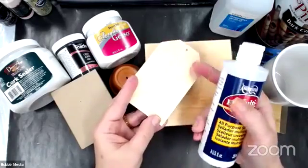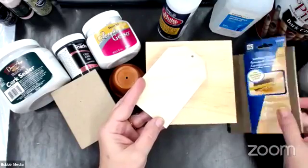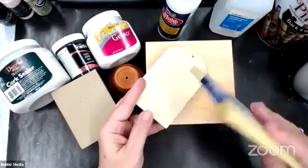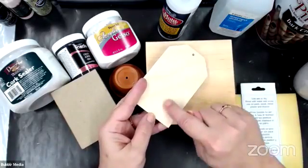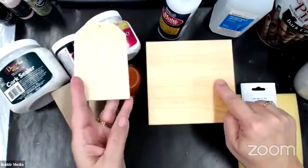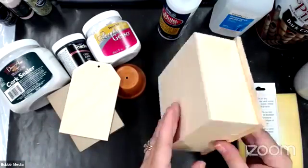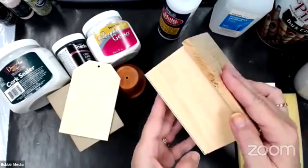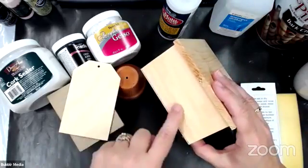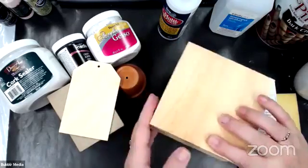I'll put one coat over that and then take a light sanding disc or sandpaper. When you sand, always sand in the direction of the grain of the wood. As you see here, it's going this way, and on the sides it's going that way. Always sand in the direction of the grain of the wood.